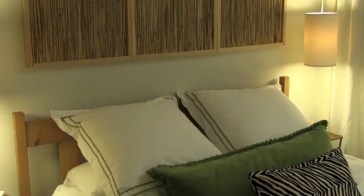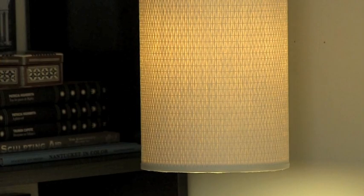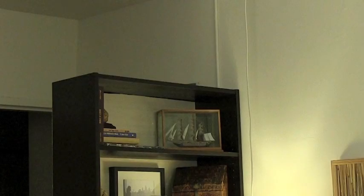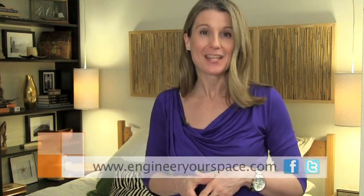I just love the way my pendant lamps turned out. They brighten up the room and add a touch of style — I love the texture of the shades and the warm light they give off. They're the perfect solution for the lighting in here. As for the wires, I hid them behind the bookcase, and for exposed walls I just use wire covers. I hope you've enjoyed today's episode. For a complete resource guide on this project and other DIY tips and inspiration, go to engineeryourspace.com. Don't forget to join me on Facebook and Twitter — see you next time!